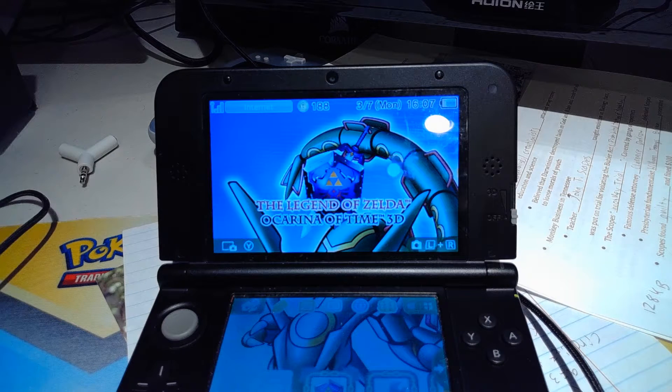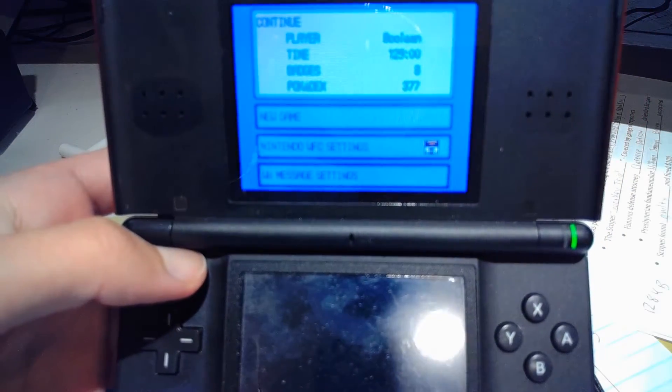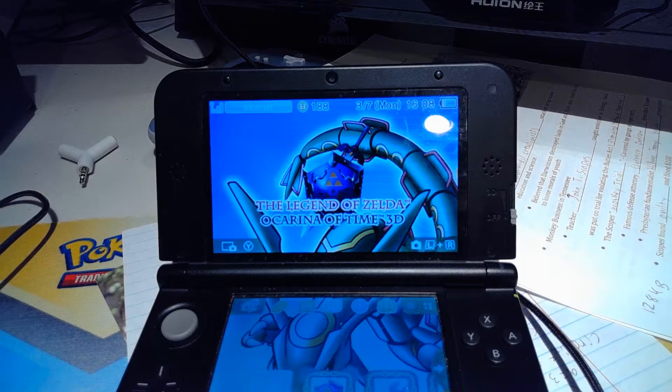I have Pokemon Platinum — not in the 3DS but in my DS Lite — and I'm going to show you what the save looks like. There you see: 129 hours, 8 badges, Pokedex 377.